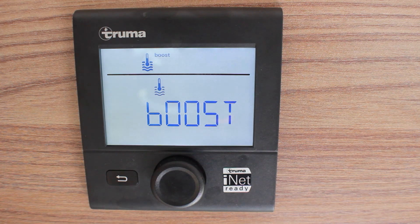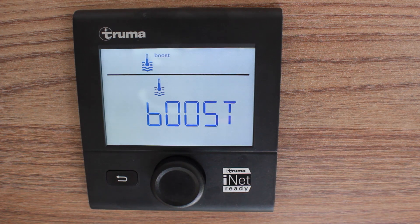If using the heating and hot water at the same time, selecting boost will simply turn off the heating in order to heat the water quicker.